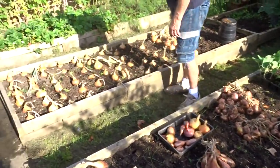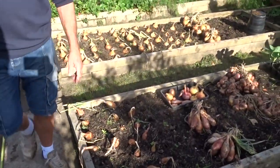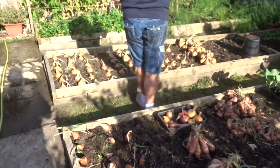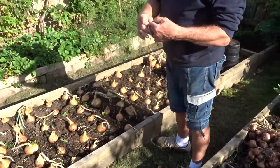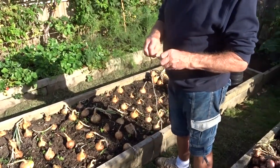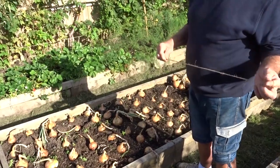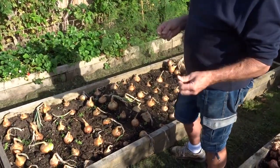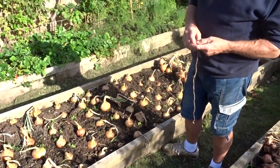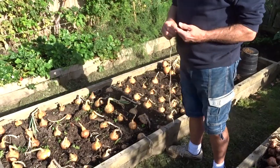All we need now with the shallots and the onions is a trusty knife and a piece of ordinary string. There are lots of ways of storing onions - you can make them into those beautiful ropes that you see traditional French onion sellers sell, but there's a lot of work in that and you don't put them in the kitchen anyway because they just sprout and go green. Another trick is to put them in a pair of old tights because it lets the air go around, but I don't think it's the kind of thing you could hang up in your kitchen.